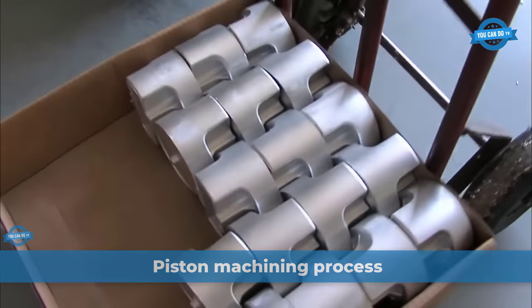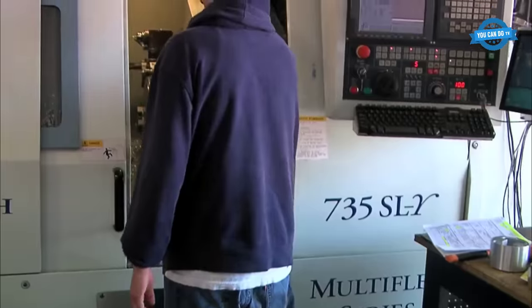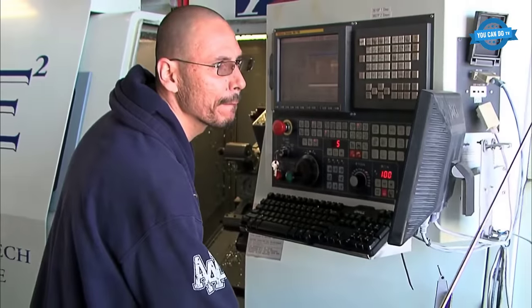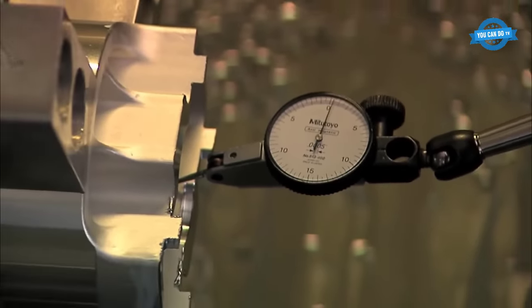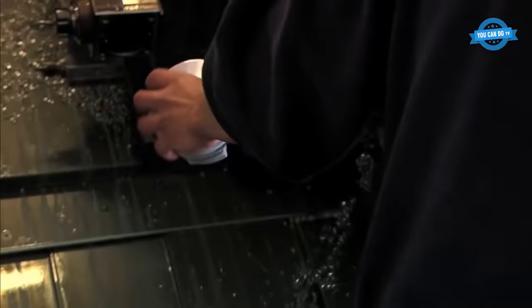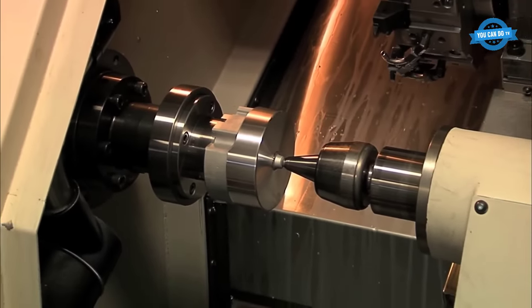Piston machining is a process that involves the creation of pistons, which are essential components in internal combustion engines. Piston machining involves the use of various machines and tools to create the precise shapes and sizes required for different engine types. At Race Tech Pistons, a high-performance piston manufacturer located in Huntington Beach, California, the machining process involves seven main operations.